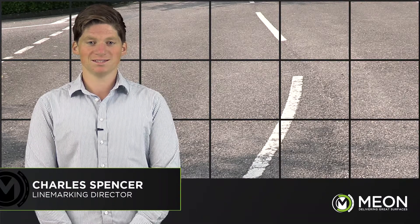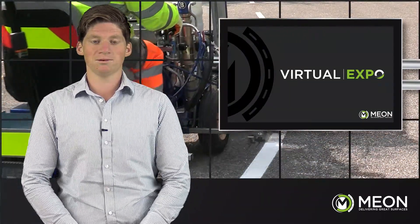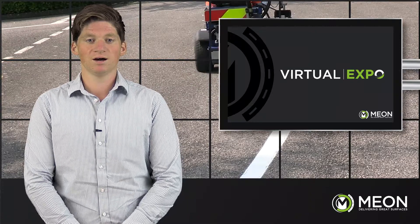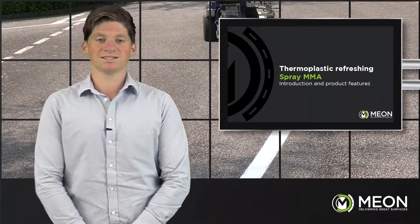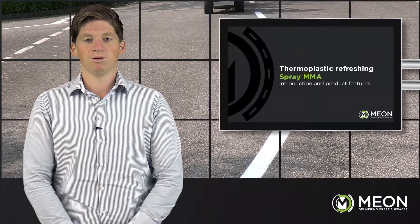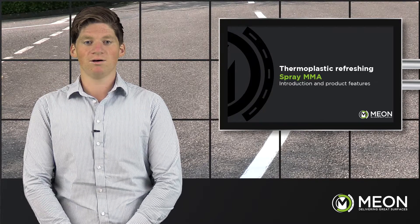Hello, my name is Charles Spencer and today I want to talk to you about refreshing thermoplastic. It is seen often where thermoplastic is refreshed with other thermoplastic, leading to poor looking lines and can even pose trip hazards in car parks and other similar scenarios. What we are demonstrating today and recommending for refreshing thermoplastic is a product much simpler, safer and smarter, applied with the Graco Line Laser — it has none of the health and safety risks generally associated with applying hot thermoplastic.